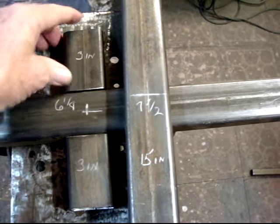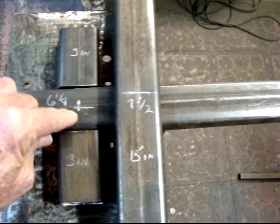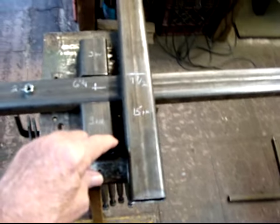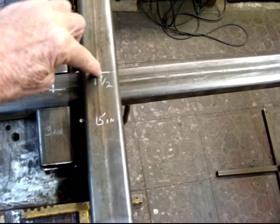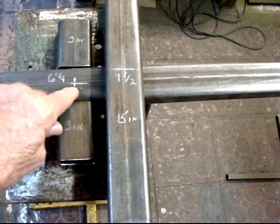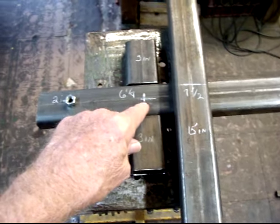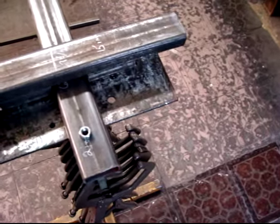This gets welded to the center of this, six and a quarter inches back. This piece is fifteen inches long — mark it seven and a half and mark it to the center. Six and a quarter inches back. And this is going to be the start of your frame. This sits on top of this like this.